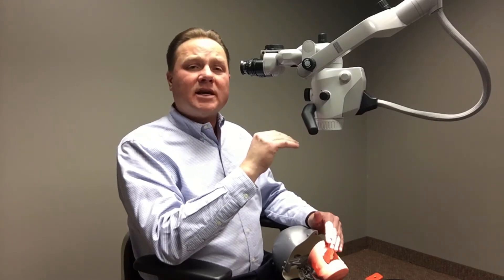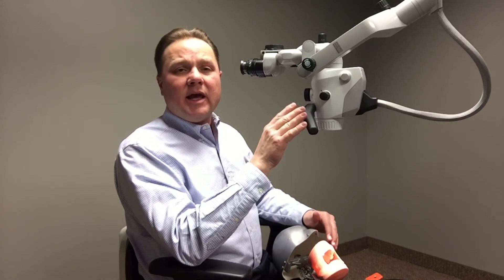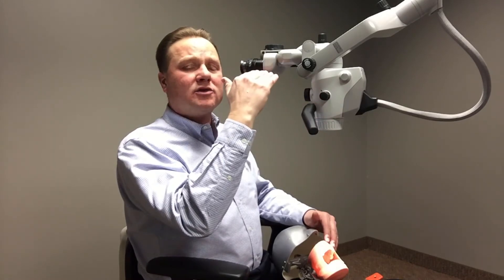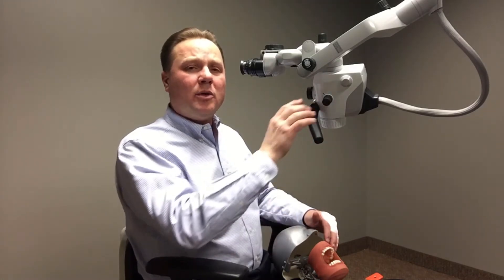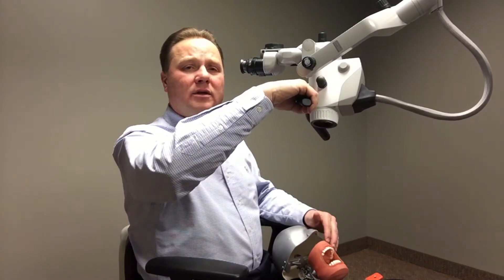The second benefit that this microscope can provide is our Mora. What Mora does is it gives the ability to have the binoculars remain parallel to the ground. But I can take the binocular head and swing or maneuver it up to a 30 degree angle.